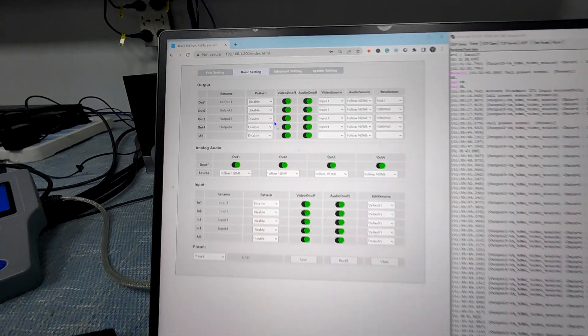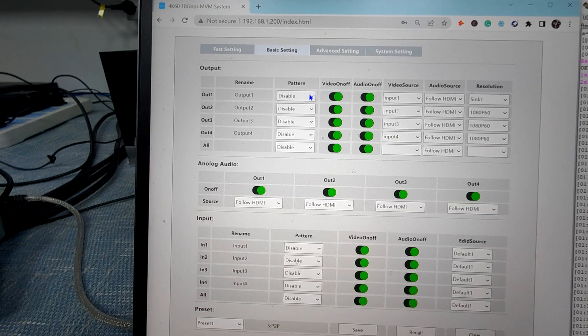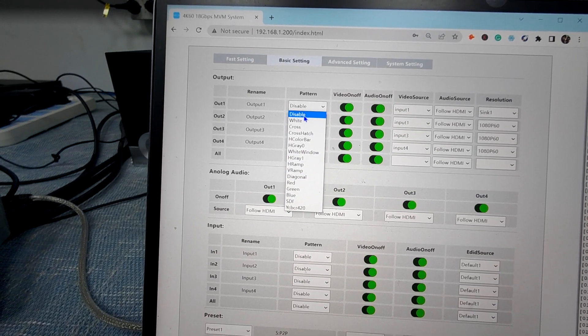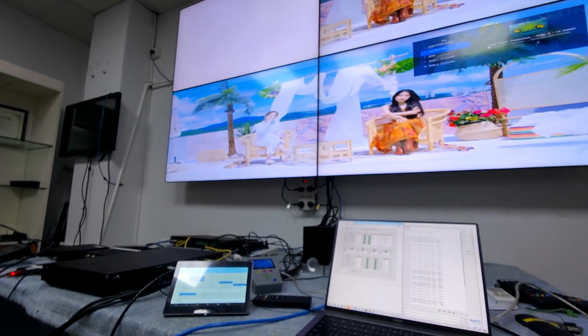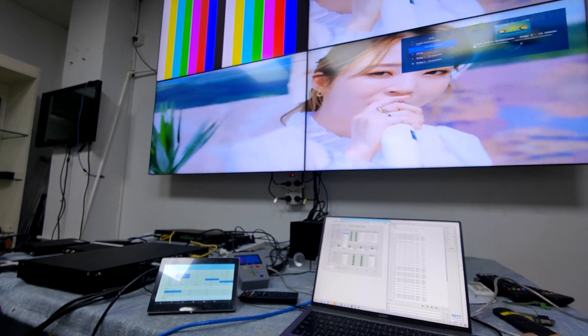We also have the basic settings. We can check out the output — we can just set a test pattern. We can have this one as white, or cross, or any of them. We can just use white on the first display, and choose a different one — color bars — and also can just disable it.